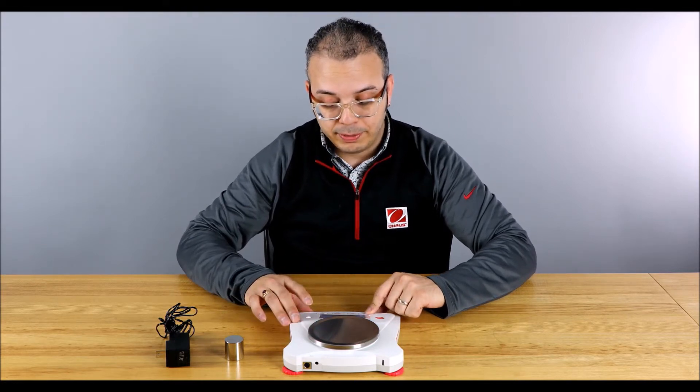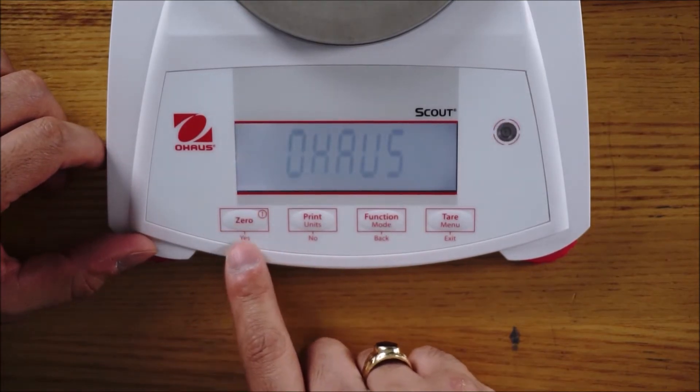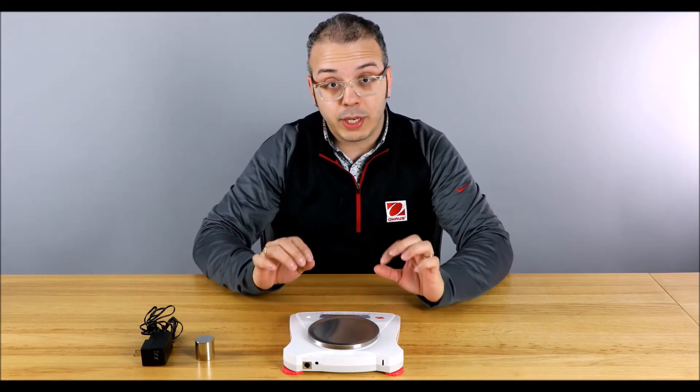Now let's power it on. You power it on by pressing the zero button, which has a power icon. There are four buttons on this nice overlay. And what we're going to do now is calibrate it.